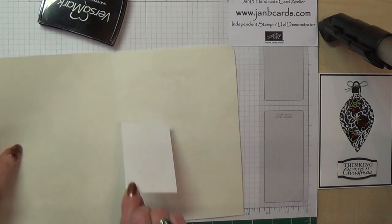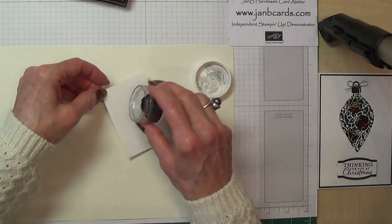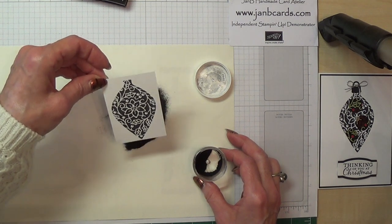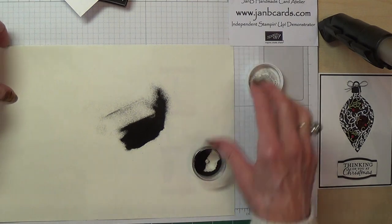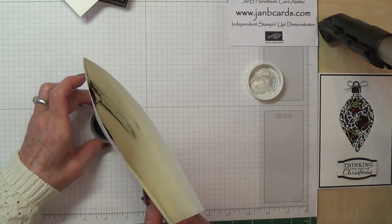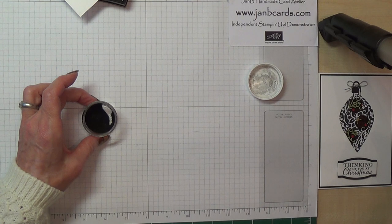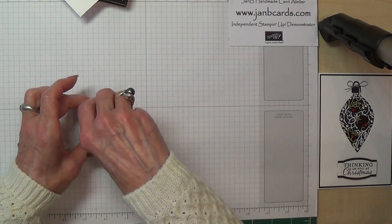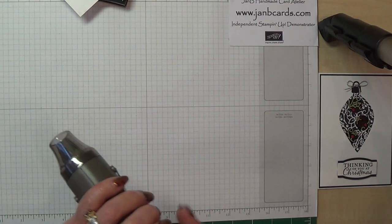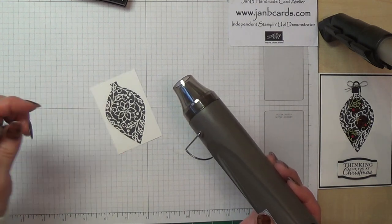Now I'm going to pop this onto a piece of paper so I can sprinkle on my black embossing powder. That looks like I've got a good covering there. I'm going to use my heat tool, and I'm going to hold it in place with my paper piercer.